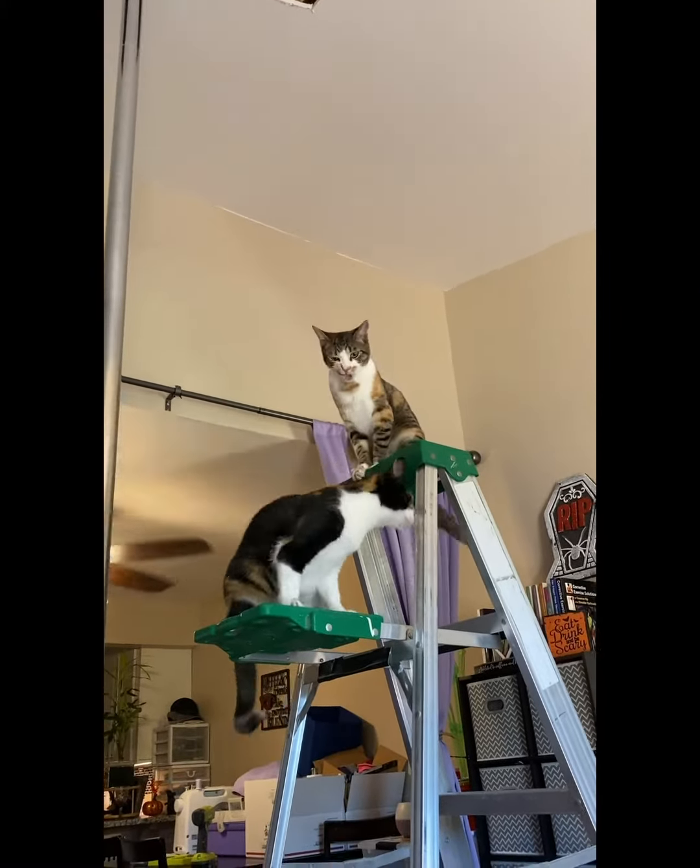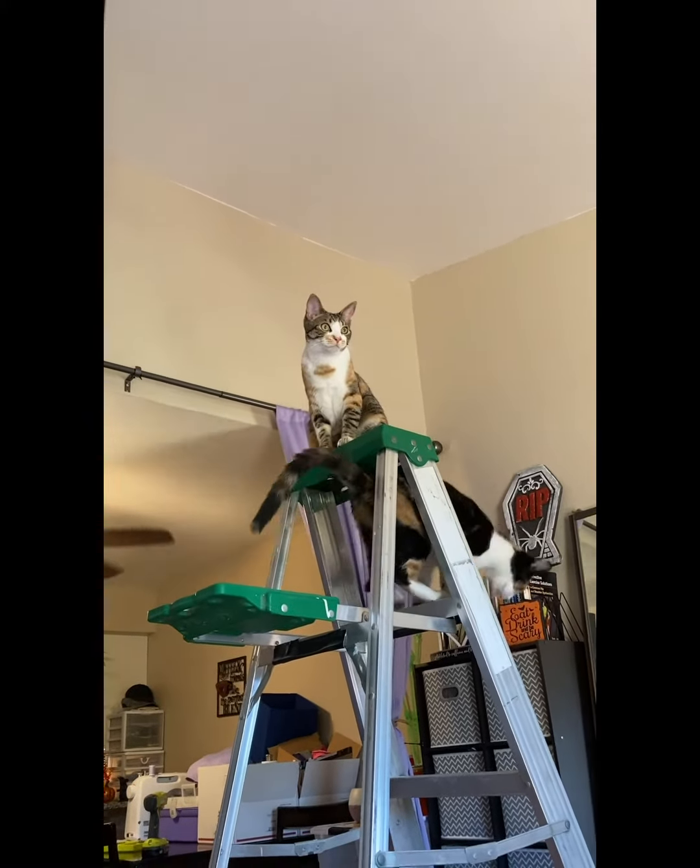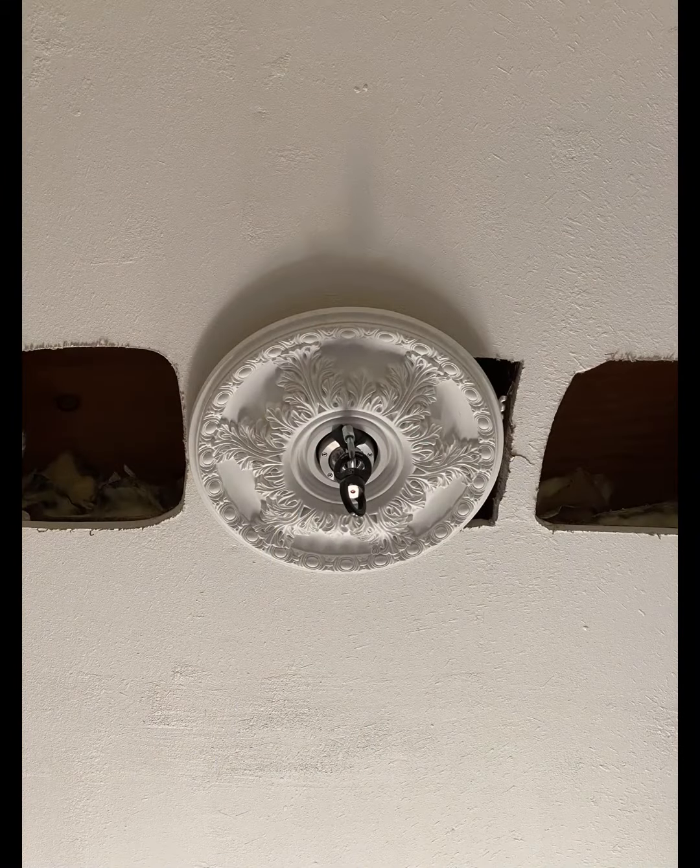After I got the four by six beam installed using the Simpson ties and putting the bolt head screws on the sides, I had bought a ceiling medallion.